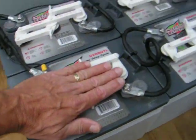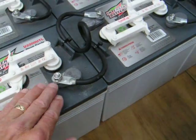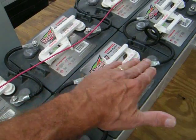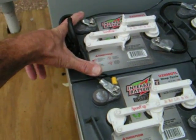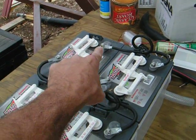Then here 1, 2, 3, 4 — again, I have positive going to the negative, positive going to the negative, positive going to the negative, and so forth. Then I've actually combined these two negatives down here and combined these two positives down there.